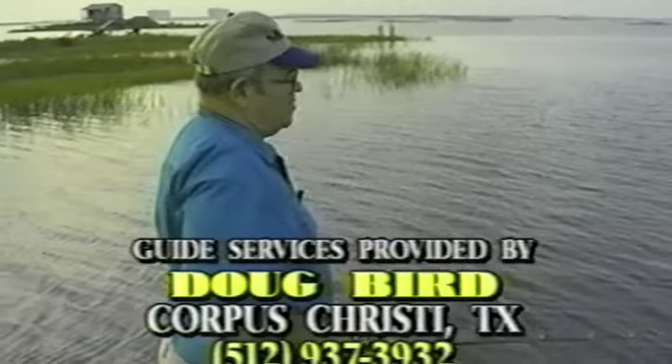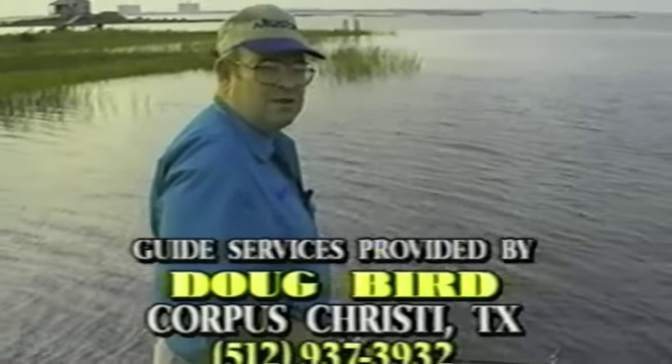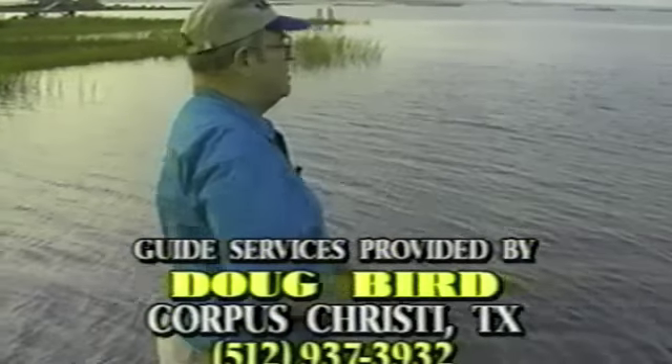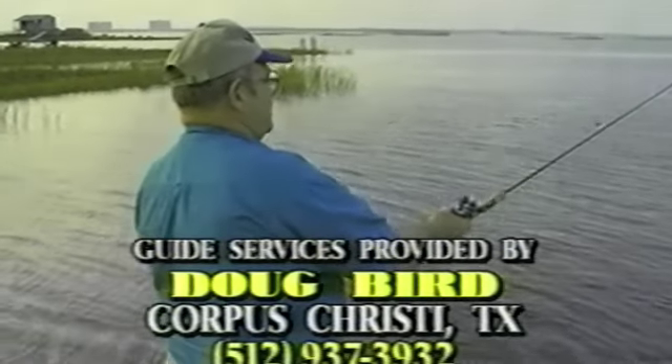For an exciting fishing trip while in the Corpus Christi, Texas area, contact Doug Bird at Doug's Guide Service, area code 512-937-3932.